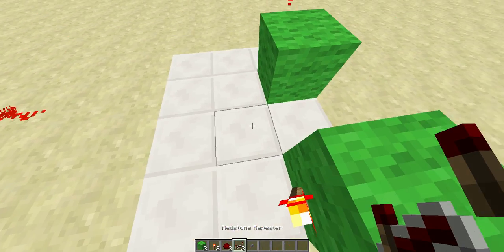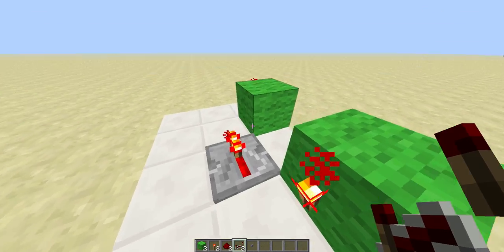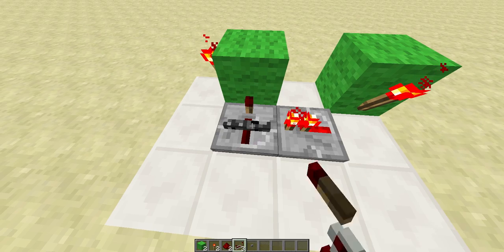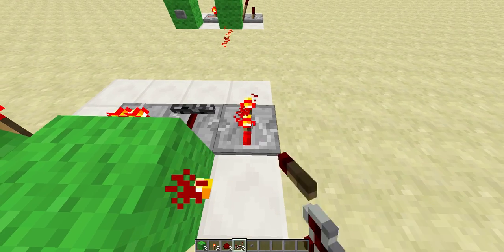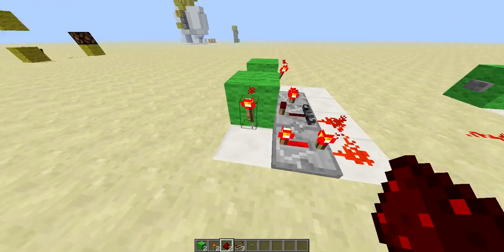We're going to take repeaters and take one facing towards the clock, a second facing into the block on four ticks, a third facing away on four ticks, two redstone dust, and that completes it.